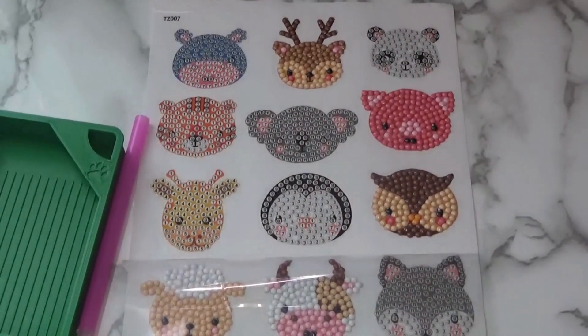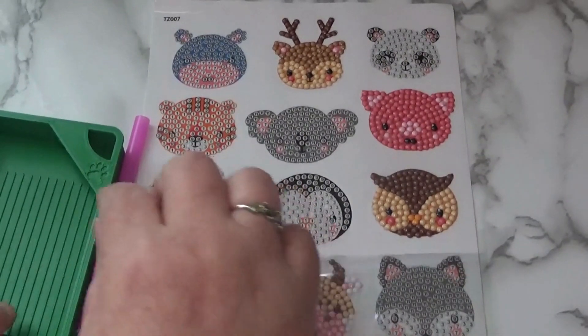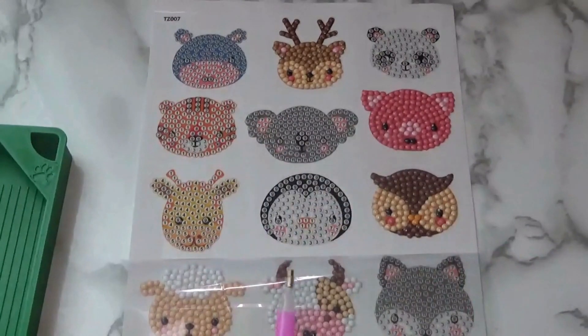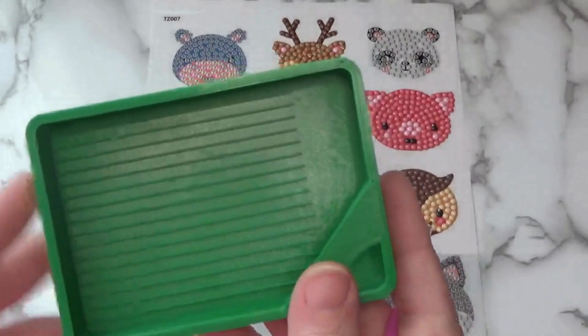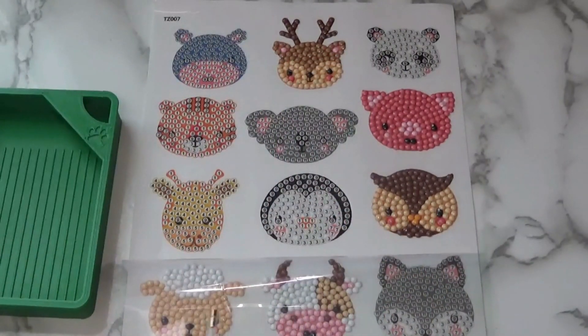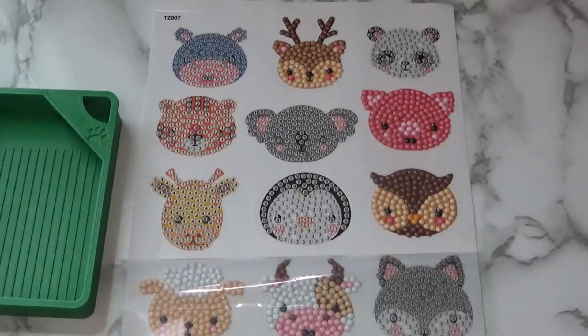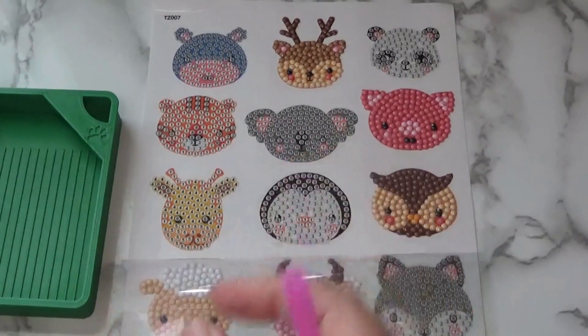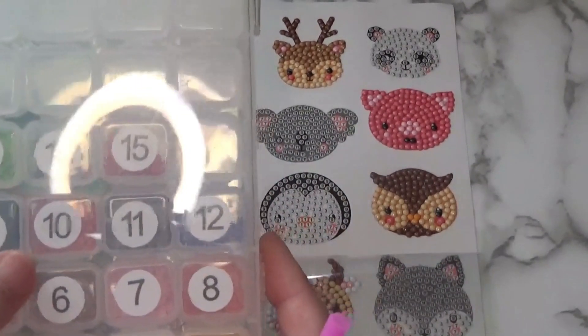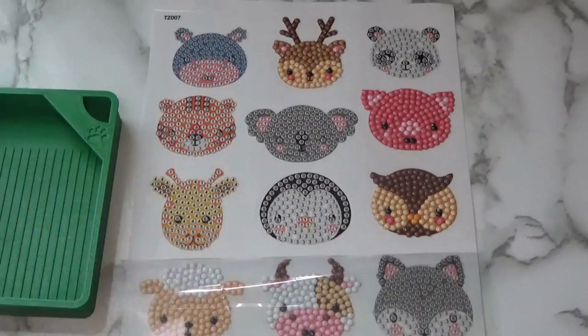Let me adjust that light a little bit. So I'm using the pen and the wax that came with the kit, but I switched out and I'm using a different tray, as the tray that was sent with the toolkit is just a simple round tray and it would be difficult to put the drills back into the container I'm using for them.